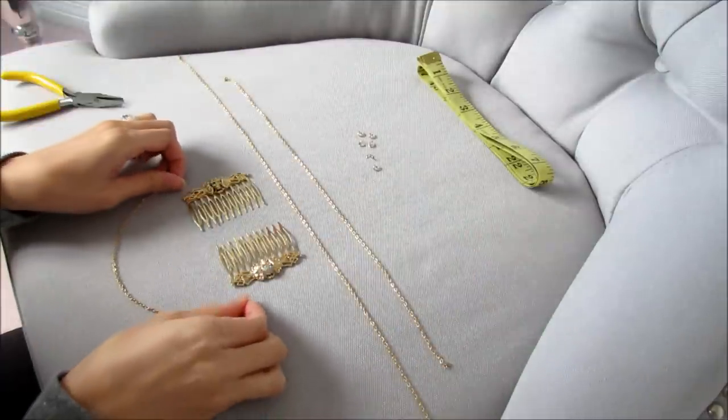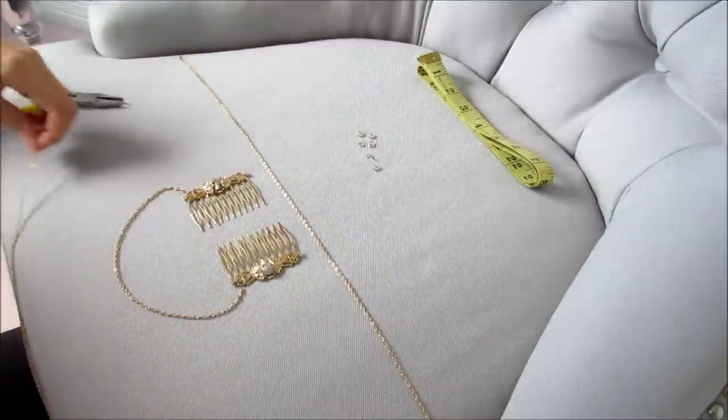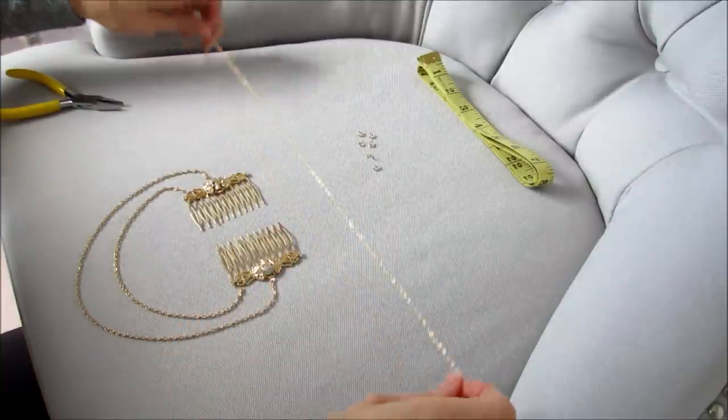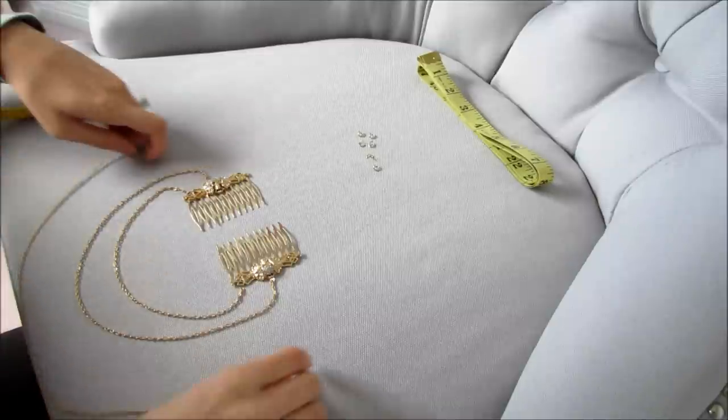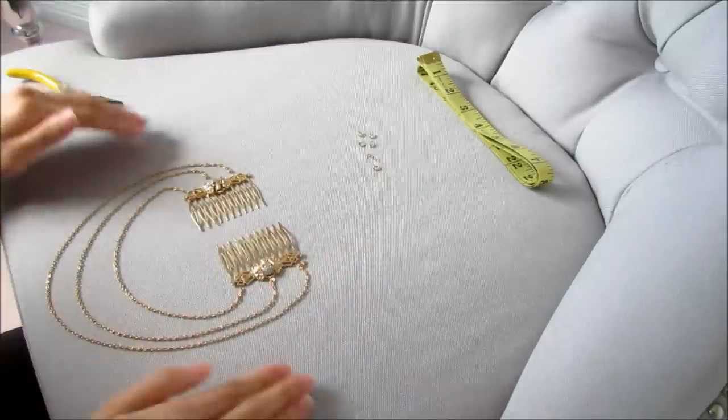The shortest chain hooks onto the end of the comb, the medium one hooks onto the center, and the large one hooks onto the top area — so that way it cascades like so.